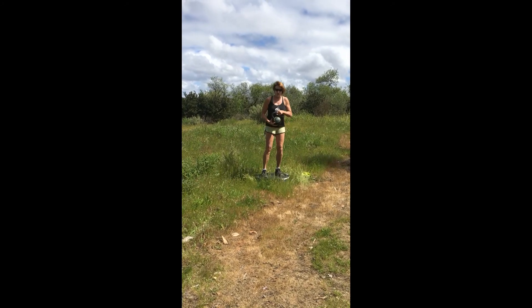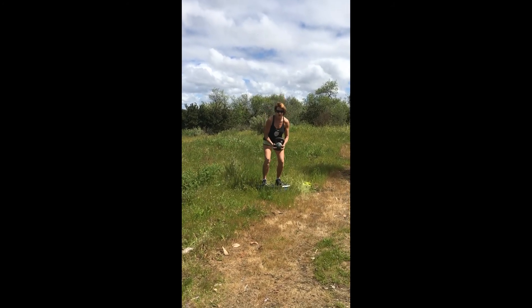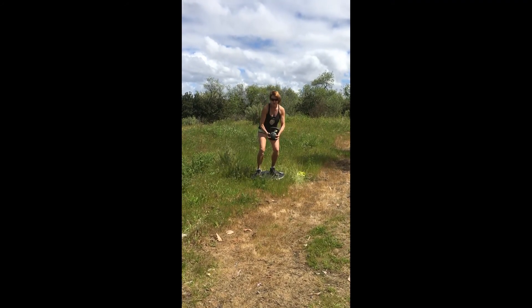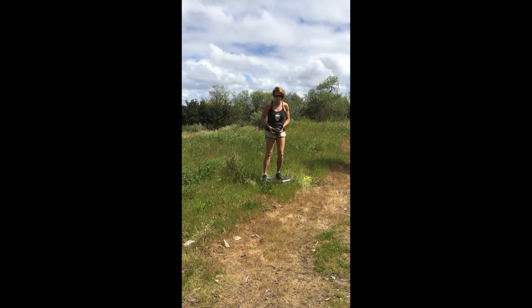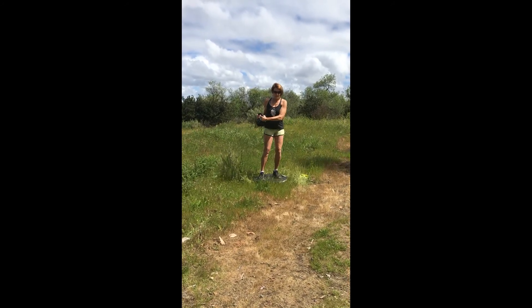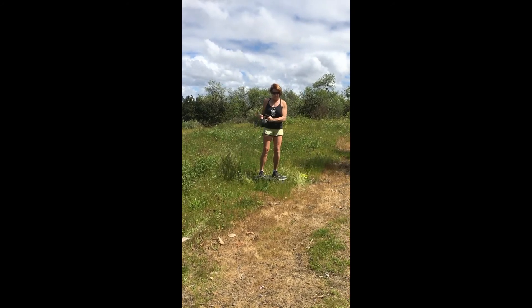And then you can do some squats. You take your arms way out — you'll feel your core work as you squat. I like to do sets of 15 or 20 if possible. And then you can do this as a twist, just kind of working your balance and feeling your waist.